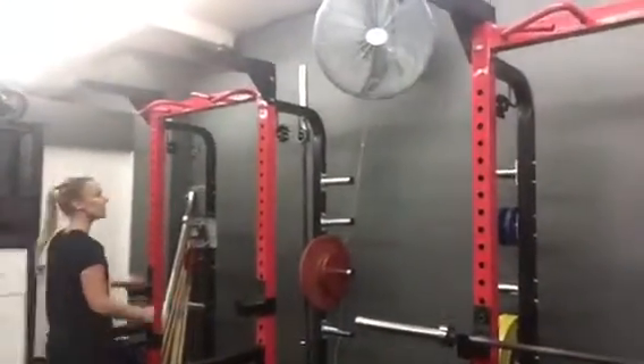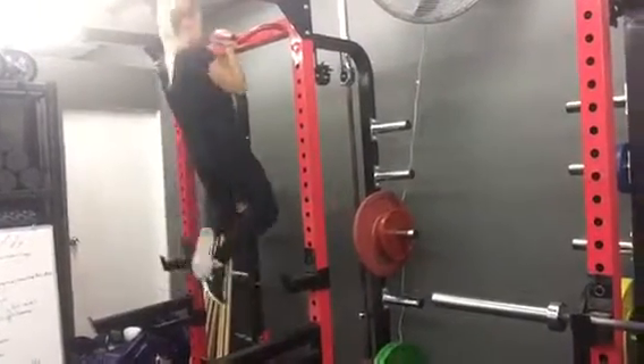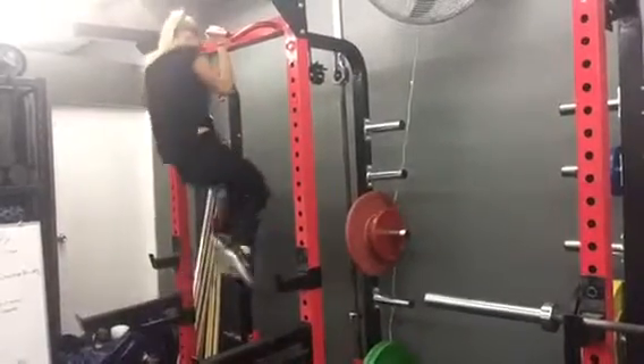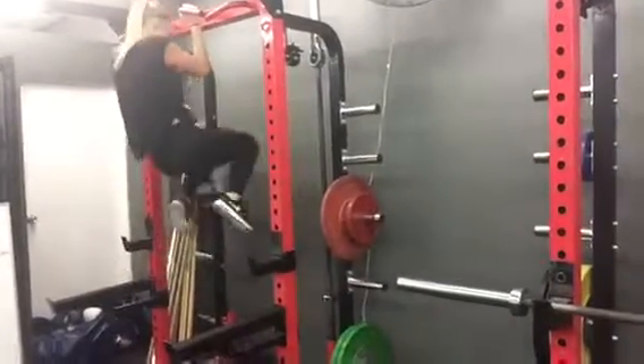Last exercise coming up is our chin-ups. Starting at the top — 3, 2, 1, hold, and up. 3, 2, 1, hold, and up. 3, 2, 1, hold, and up.